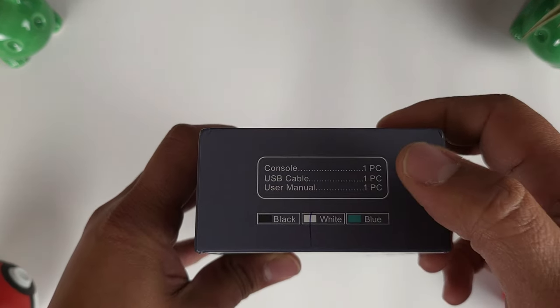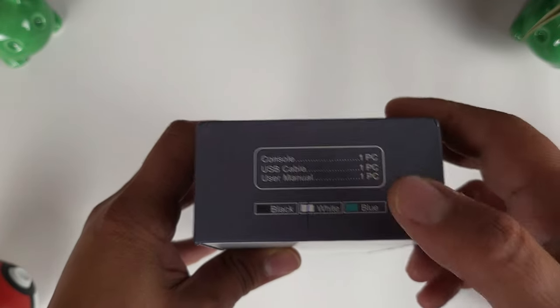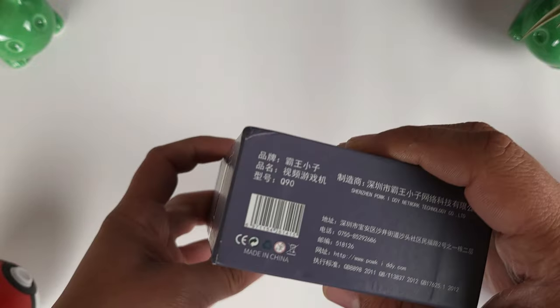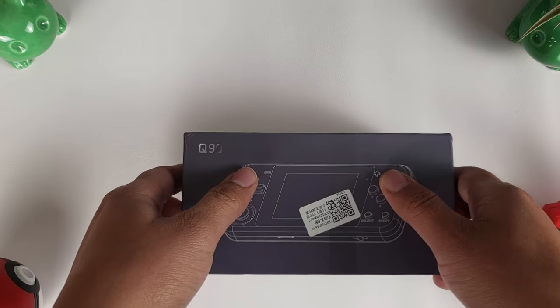On here, it shows what comes in the console. Obviously you get your console, USB cable, and user manual. It says 'wipe' — it's actually clear. Same thing on this side, and really nothing else but some Chinese writing. So let's go ahead and unbox this guy.